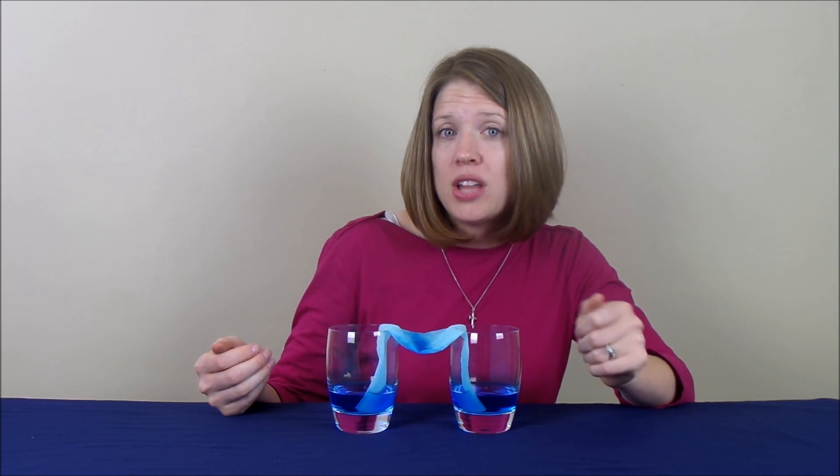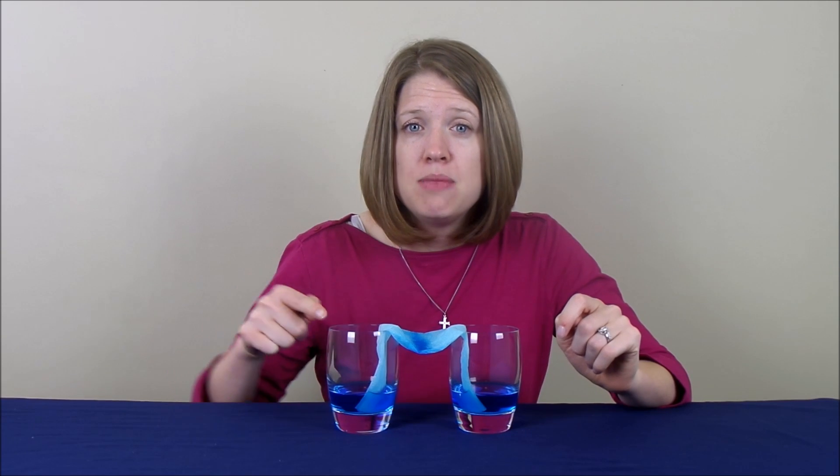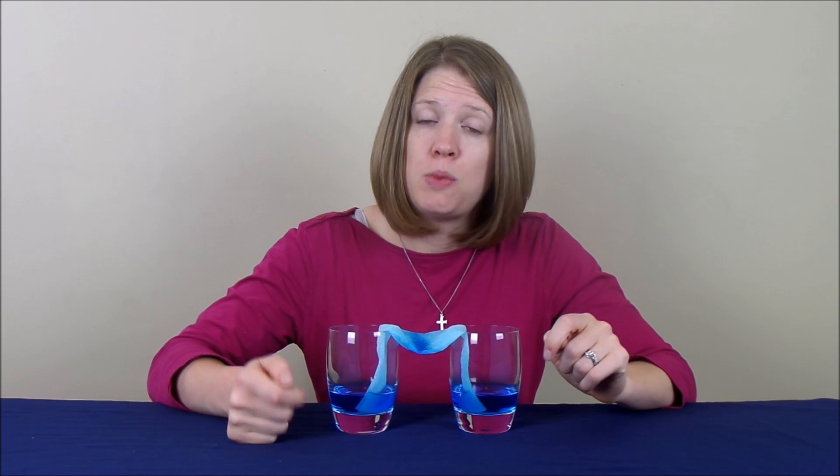But as you can see, after letting it sit overnight, exactly half of the water that was in this glass moved and walked over to this one. So, if you're doing this science experiment at home, make sure that you let it sit overnight, too, so you can see this happen.